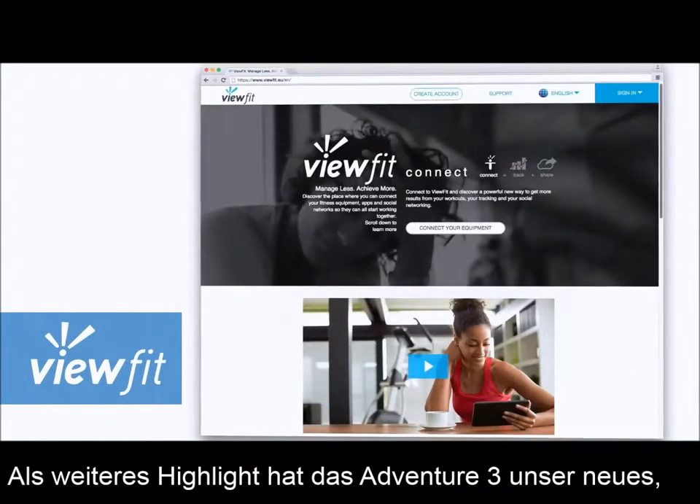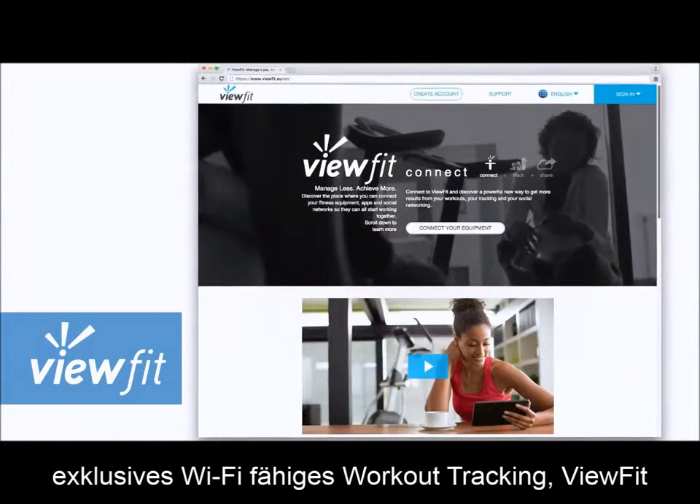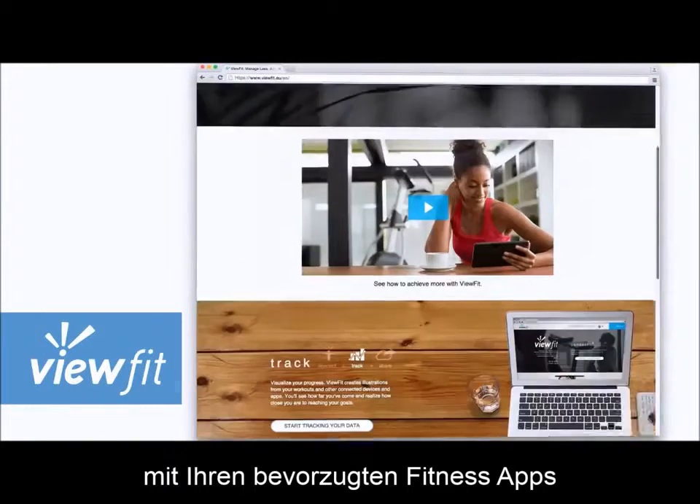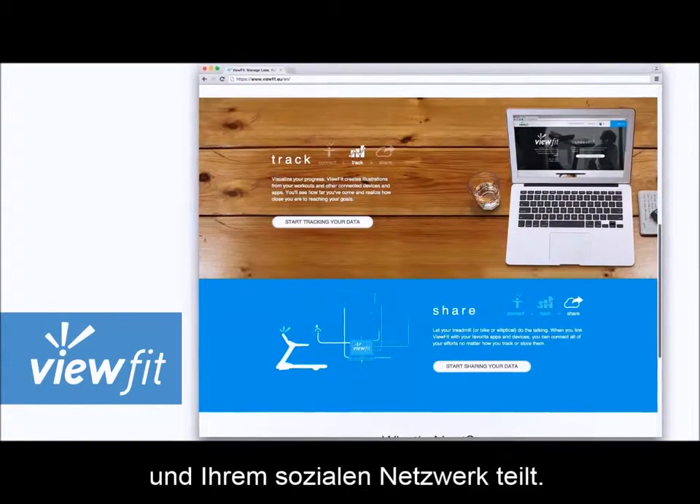The Adventure 3 comes with our exclusive ViewFit Wi-Fi connectivity system that enables your treadmill to automatically share your workout data with your favorite fitness apps and social networks.